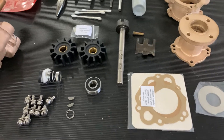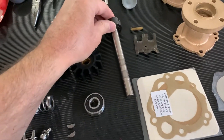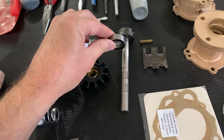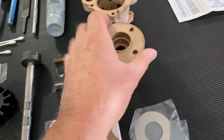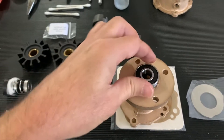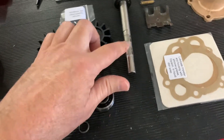First, let's talk about the main shaft. This bearing fits right up below the drive dog on the shaft, and the bearing gets seated in the front housing right like this. We'll seat that down in there and get the bearing installed.